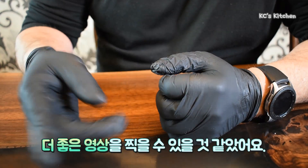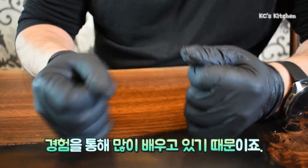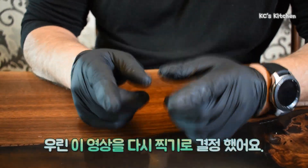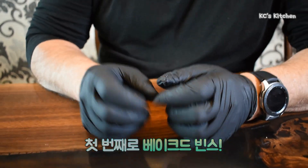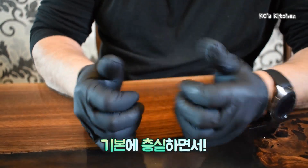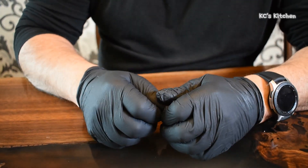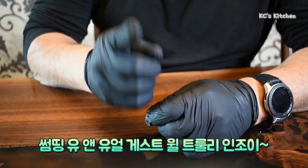We think we could do a better job with the video, of course, as we learn and go through everything, but we said we're going to redo these videos. First one — baked beans. We are going to keep it basic, easy, something you and your guests will truly enjoy. Thank you.